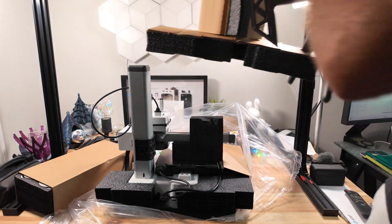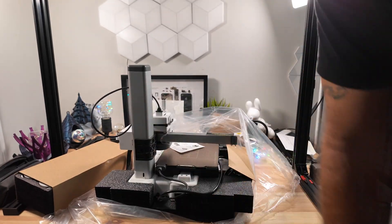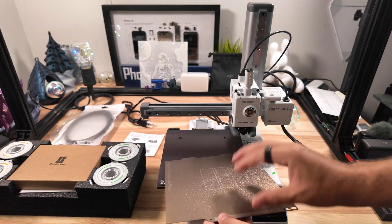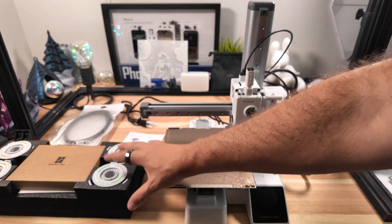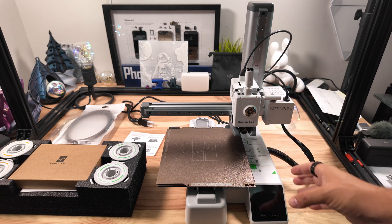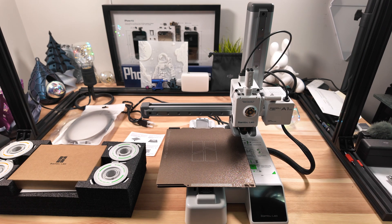It comes very well packaged — everything is very secure since there are some moving pieces you obviously don't want damaged. Once you take everything out of the packaging, this is your A1 Mini. It does stick true to its name — it's a much smaller build plate than a lot of other printers, but for beginners or first-timers wanting AMS systems this could be one of the best options, especially at around $300 for the combo.